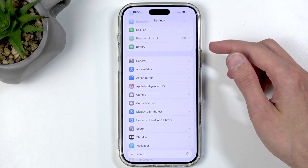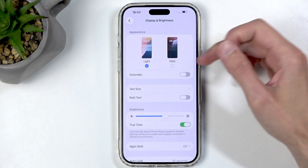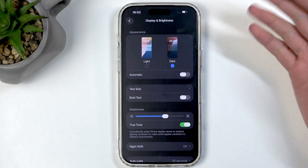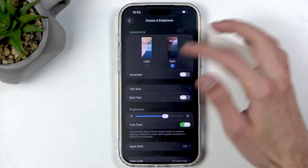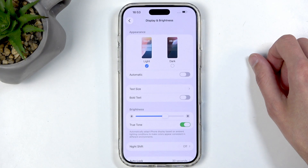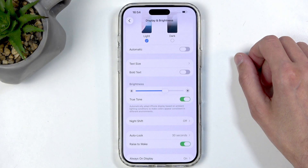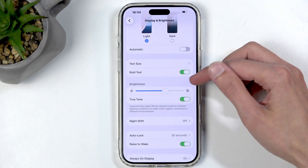Scrolling down we have Display and Brightness. Starting with Light and Dark Mode — one benefit of selecting Dark Mode permanently is that any fully black content has those pixels turned off, so they use no energy, giving you better battery life. On camera it might look a bit gray because I have a matte tempered glass on it. You can also use Automatic, which switches between modes either from sunset to sunrise or on a custom timer. For people with visual impairment, Text Size lets you increase text size, and Bold Text makes it bold and much more visible.